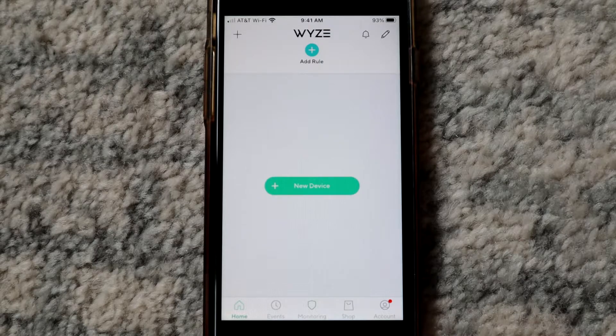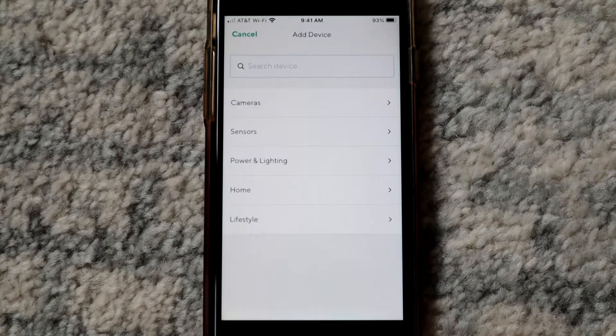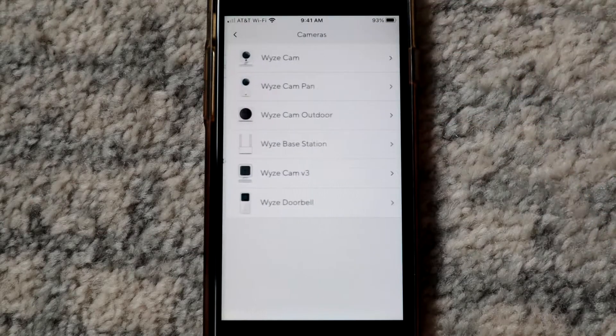Now we wanna add the Wyze Cam V3 to the account. Click new device, then hit cameras, and then hit version three.